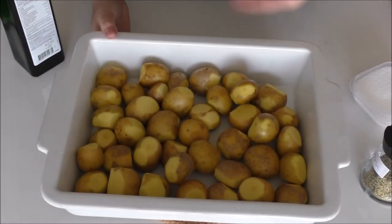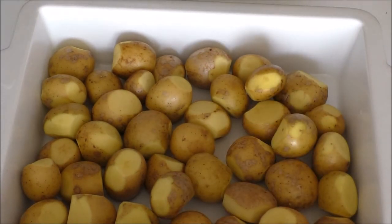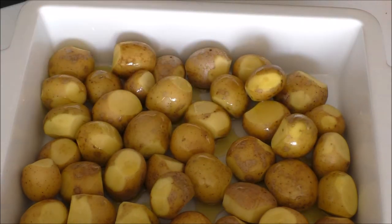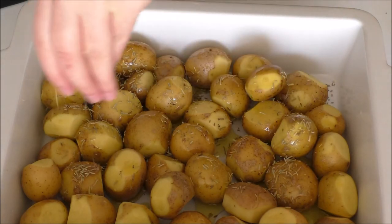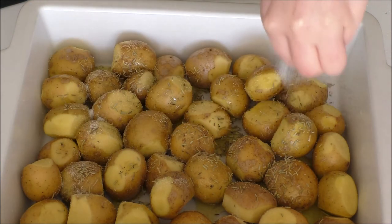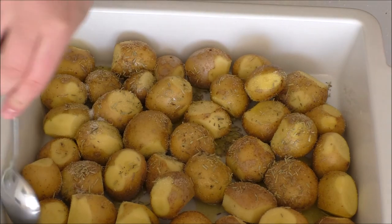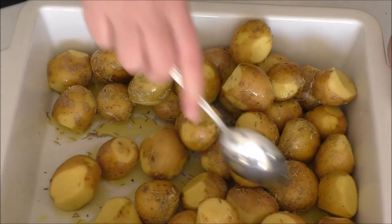This recipe is so easy. What I'm going to do is just add in some oil, then my rosemary, and some salt. I'm just going to turn the potatoes around.